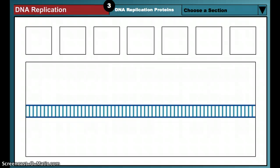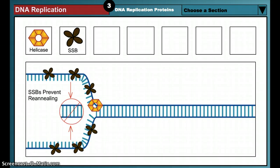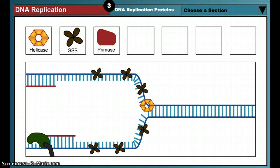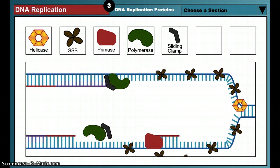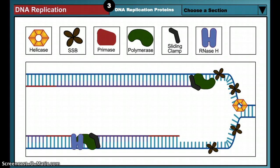DNA replication requires a variety of proteins. Each protein performs a specific function in the production of the new DNA strands. Helicase, made of six proteins arranged in a ring shape, unwinds the DNA double helix into two individual strands. Single strand binding proteins, or SSBs, are tetramers that coat the single-stranded DNA, preventing the DNA strands from re-annealing to form double-stranded DNA. Primase is an RNA polymerase that synthesizes the short RNA primers needed to start the strand replication process. DNA polymerase is a hand-shaped enzyme that strings nucleotides together to form a DNA strand. The sliding clamp is an accessory protein that helps hold the DNA polymerase onto the DNA strand during replication. RNase H removes the RNA primers that previously began the DNA strand synthesis. DNA ligase links short stretches of DNA together to create one long, continuous DNA strand.